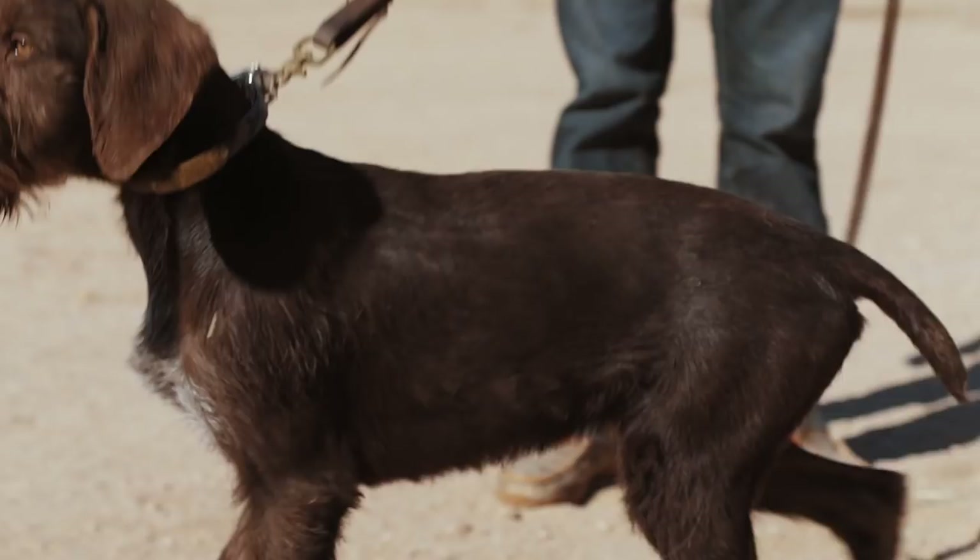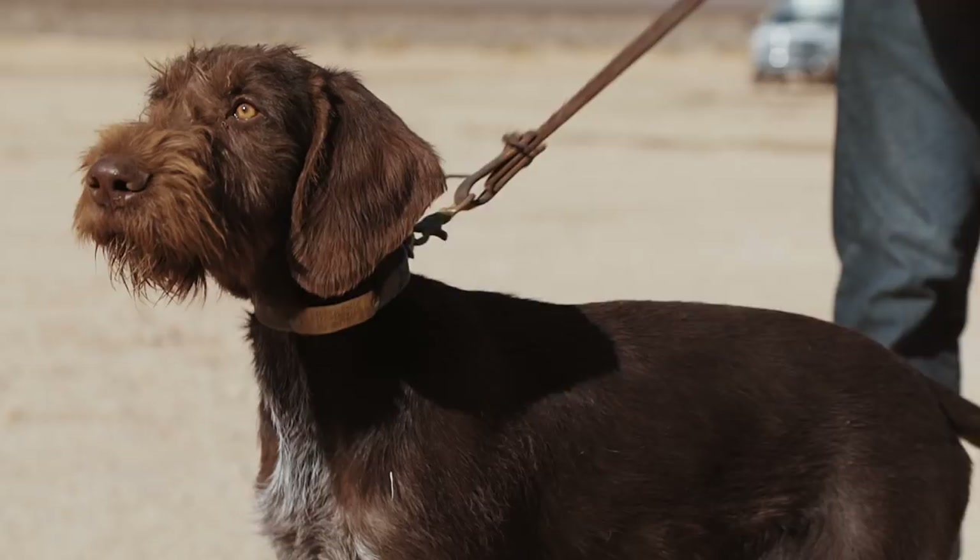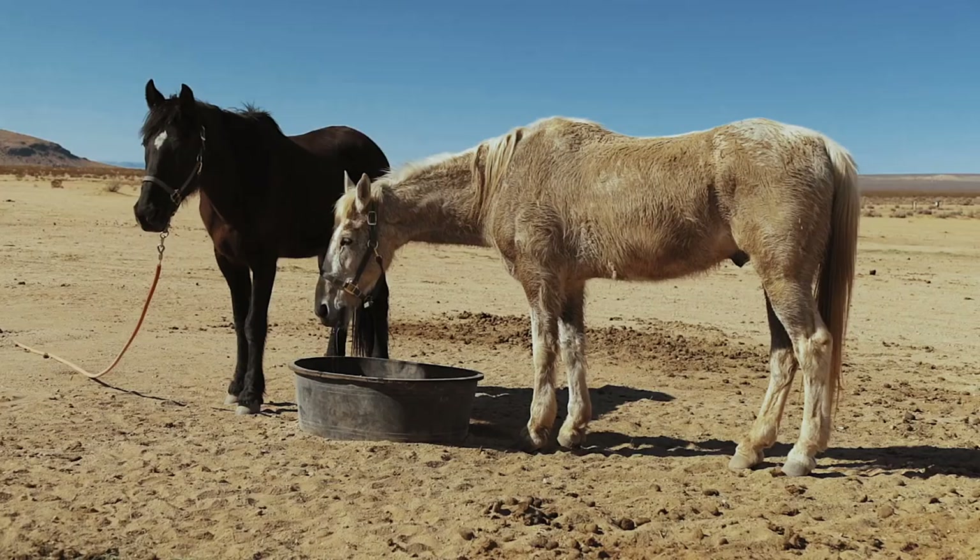The German Wirehair is web-footed, making it a very efficient swimmer. You want a dog that doesn't fight in the water but can use its strength to propel itself in there and also to break ice.